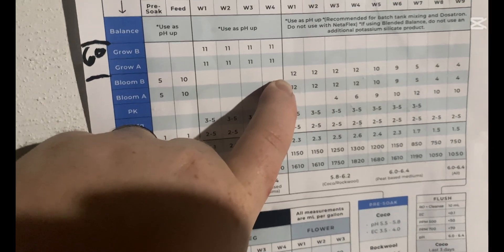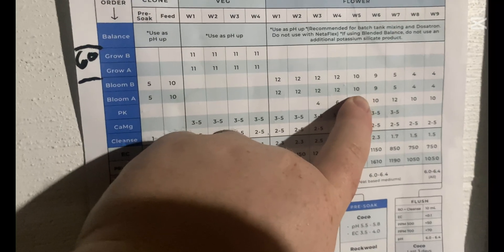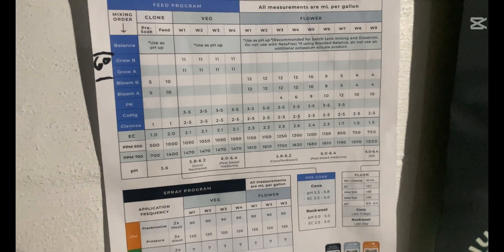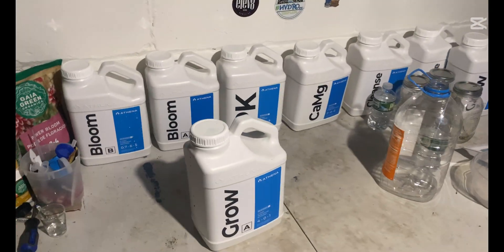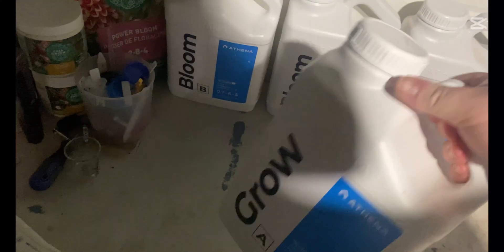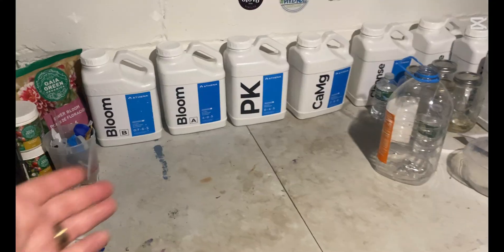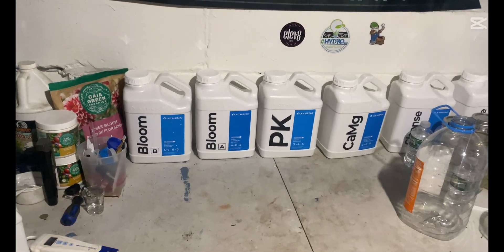In flower it's 6 milliliters like I described. Then once you start getting into week five, you drop it down from 6 to 5, then whatever half of 9 is, then half of 5, and just keep going until you're finished with your run. The guys at the hydro store taught me about running half strength, and it actually saves so much on nutrients. I've had these bottles for three or four runs now and they're still doing great.